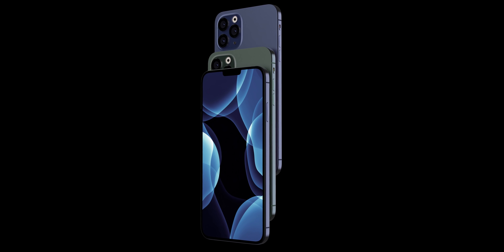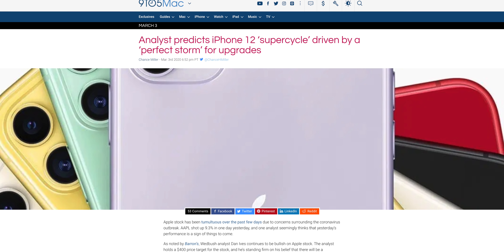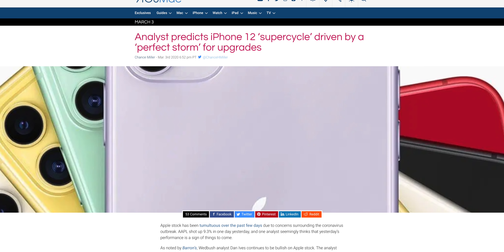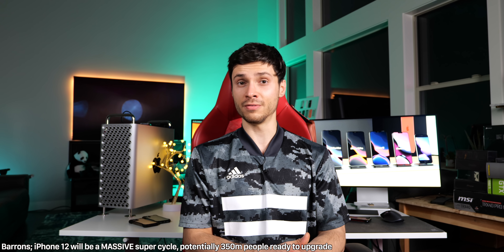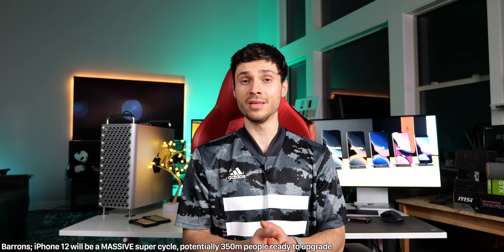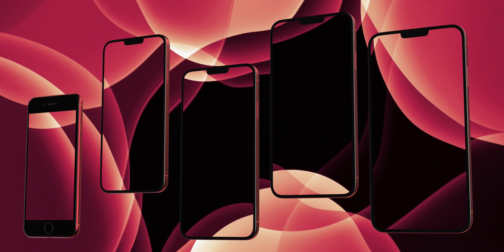Moving on to iPhone stuff — a very optimistic report from Barron's. They're claiming the iPhone 12 Pro will trigger the long-awaited iPhone super cycle, claiming that up to 350 million iPhone users are primed to upgrade for Apple's 5G iPhone, and it'll trigger the stock to go up to $400. Absolutely crazy — it's in the realm of possibility, but with iPhone sales declining, those numbers just seem unrealistic.